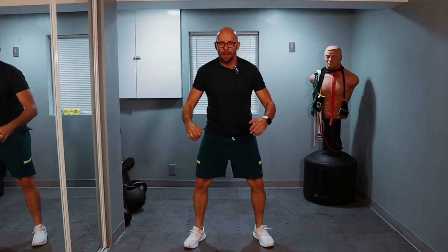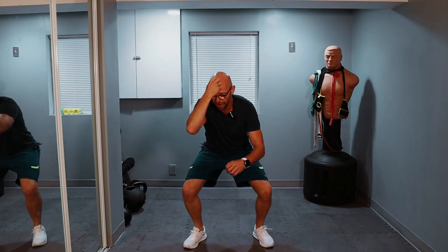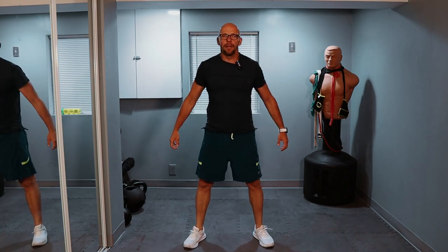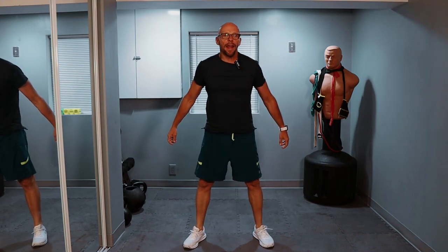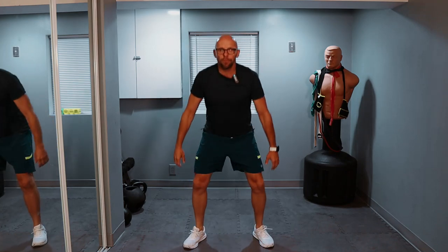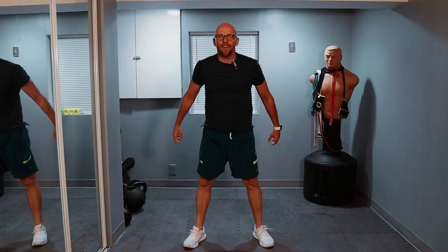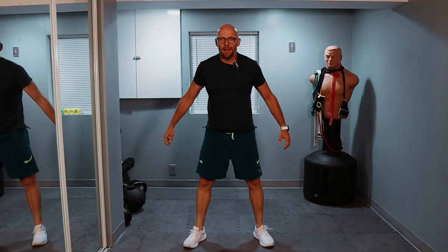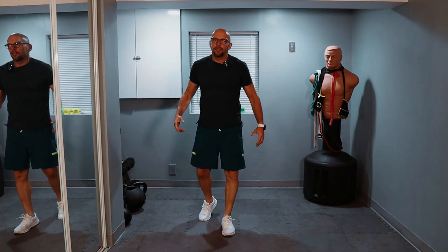We got to finish legs. Set number three of our squats — let's go down, up. Nice and slow on the way down, explode up. We count through all 20 reps. Chest done, legs done — we could call it a day. We're not.